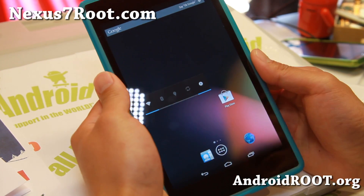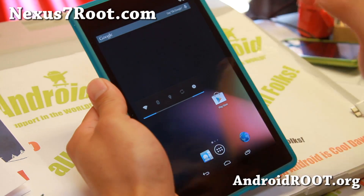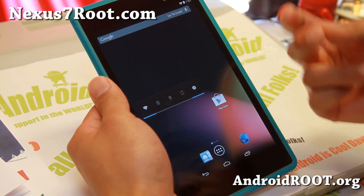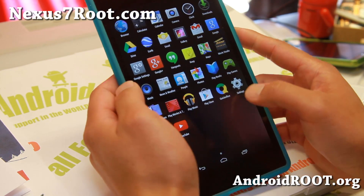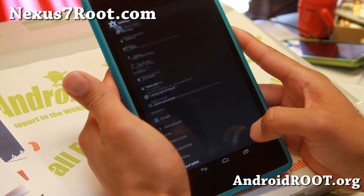Hi folks, Max from Nexus7Root.com. For this week's ROM of the week, for both the 2013 edition and also if you have the original Nexus 7, check out this ported version of Android 4.4 KitKat — you'll find a whole new interface here on the tablet.